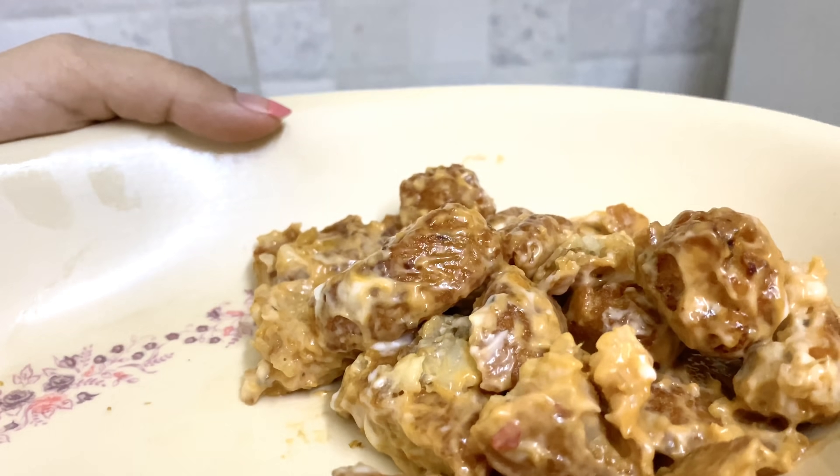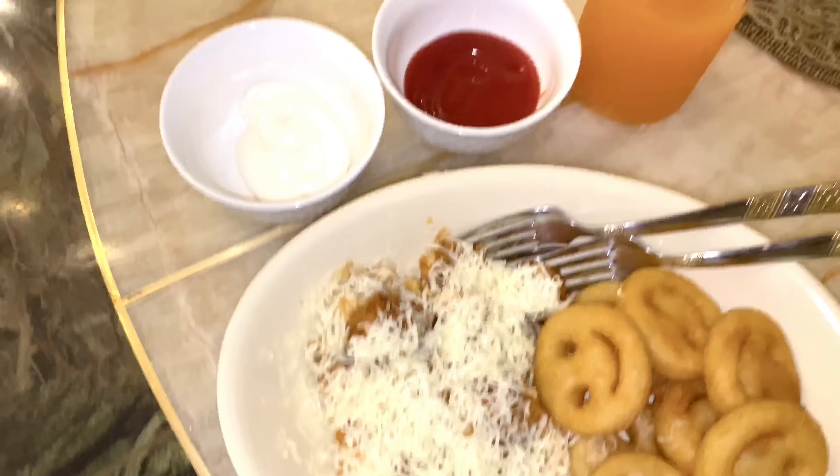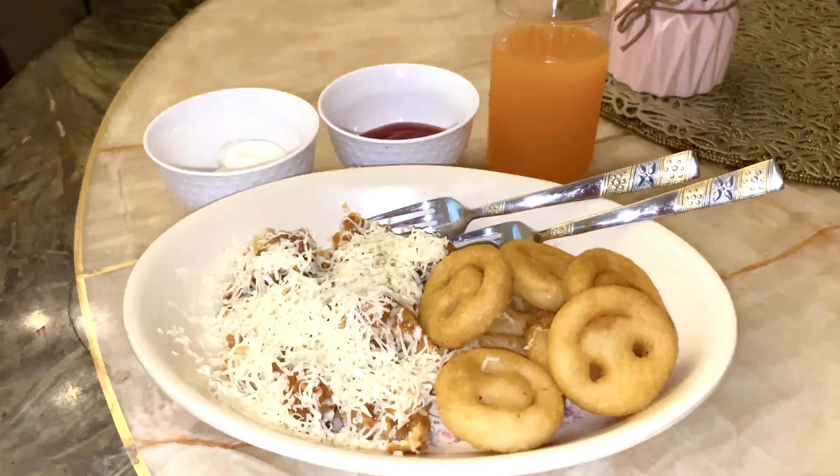Once you're done with putting the sauces, put the smileys on the other side. We will make two little katoris and then put mayonnaise in one — a lot of mayonnaise. I also adore tomato ketchup. Once I'm done with these, I'm just going to put two forks in and we're ready.